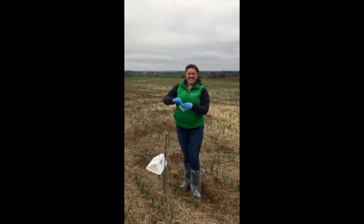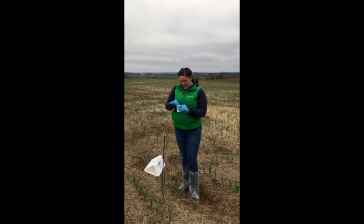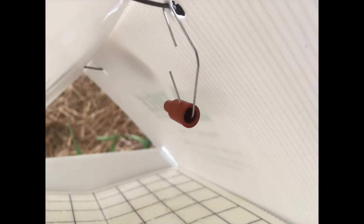Then we'll take the lure. This is what will attract the leek moth to the trap. This is what the pheromone looks like for the leek moth trap. Now we're going to insert the lure into the leek moth trap, and we're ready to catch some leek moths.